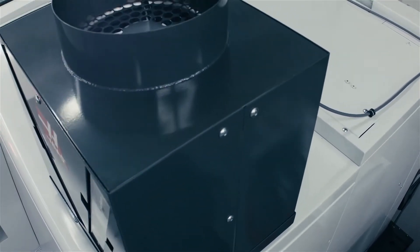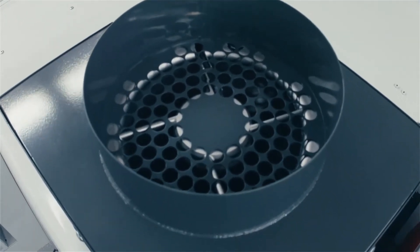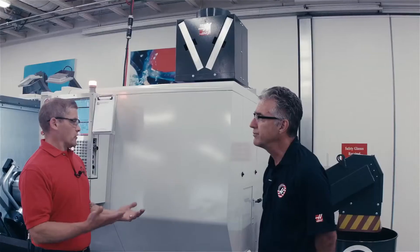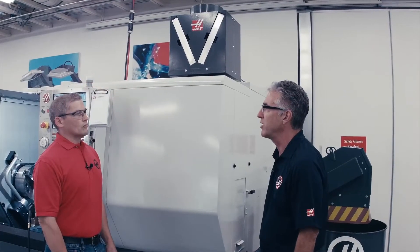It's worth mentioning — if you want, you can even connect ducting to the top of the unit and vent it to the outside of your shop. Is this thing going to cost a lot of money? I know some of these systems are quite expensive. How does ours stack up? Well, that's one of the better features of the unit — it's about half the cost of an existing system that's on the market today.